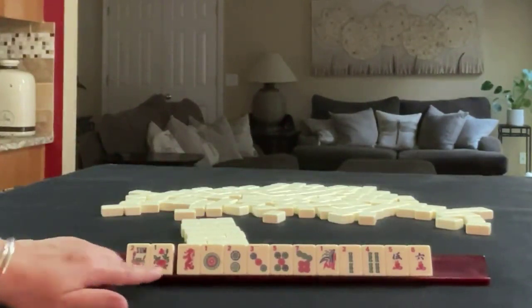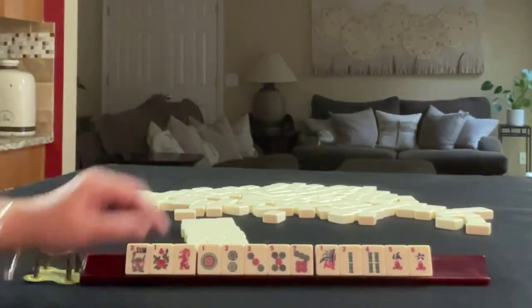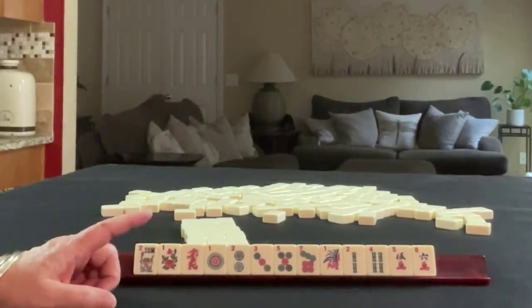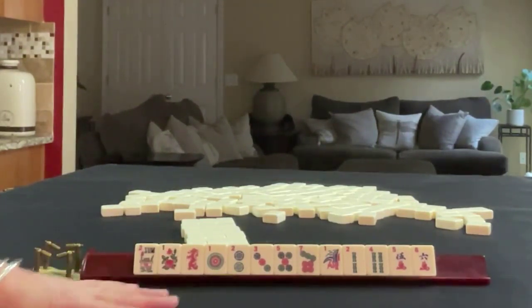We have a pair of flowers, a red dragon, 1, 2, 3, 5, 7 in dots, 1, 2, 4 in bams, 5, 6 in cracks. If these were your tiles, what would you focus on and what would be your first pass?